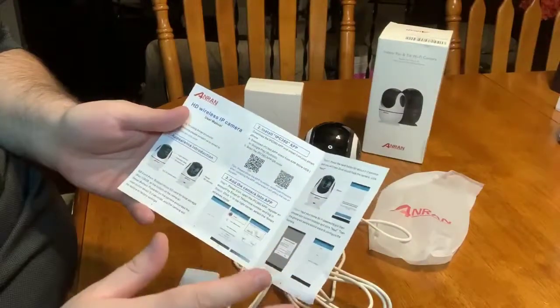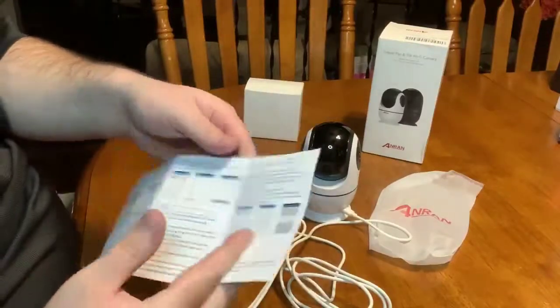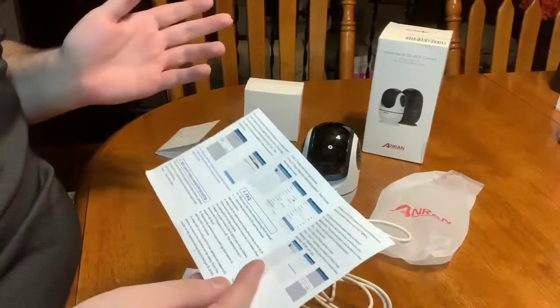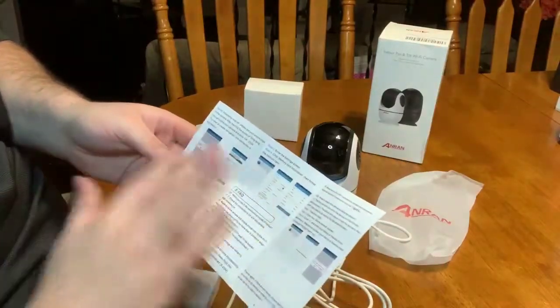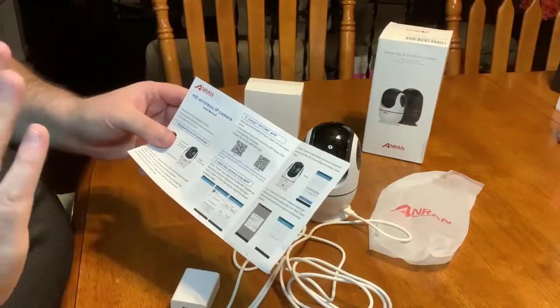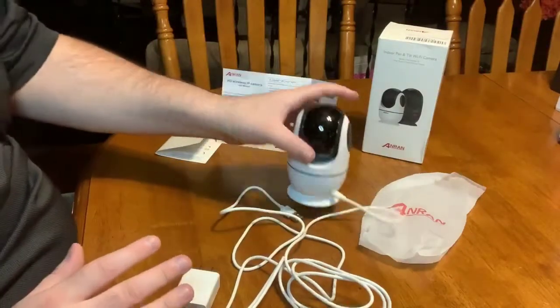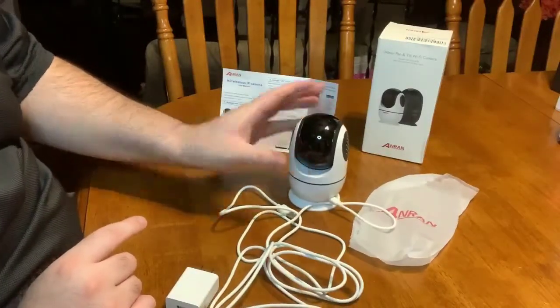It includes all the instructions on how to set it up. You connect it to your home Wi-Fi, which is actually a little too easy, to be honest — which is a good thing, but if you're concerned about security, it could go both ways. You can either put the SD card in, or you can record directly on your phone.